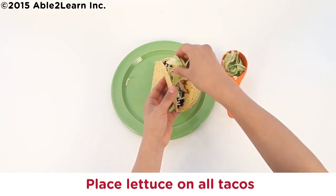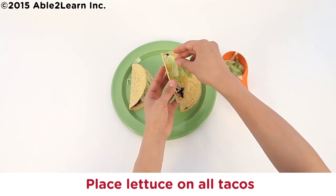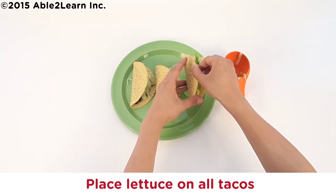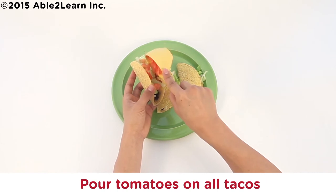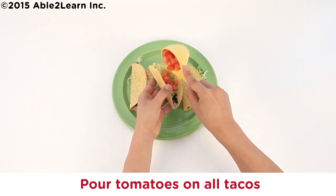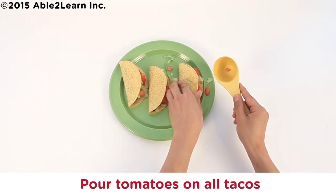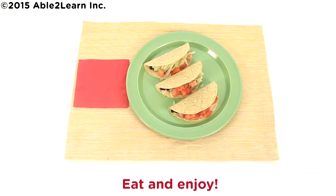Place lettuce on all tacos. Pour tomatoes on all tacos. Eat and enjoy! Well done!